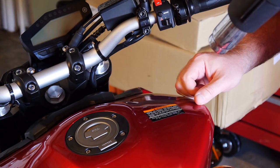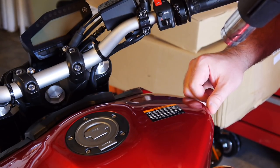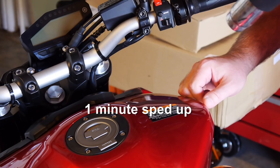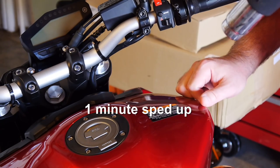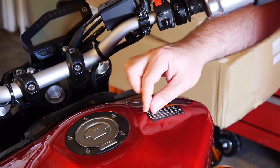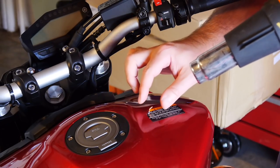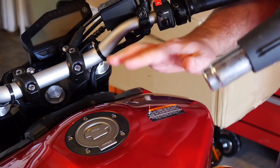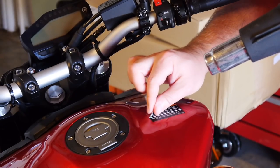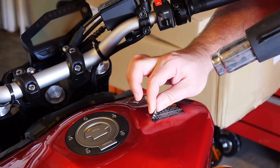Heat it up — it'll only take about a minute — then feel it and start to peel. It should come right up. Do not put the heat gun on while your fingers are in the way. If it starts to snag, stop and heat it up again. If you see it starting to separate, stop and heat again — this isn't necessarily going to go in one pull, and that's perfectly fine. Don't worry about any residue; pretty much all stickers leave some and we'll take care of that after.